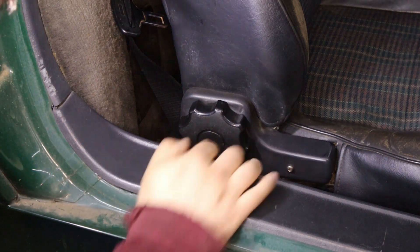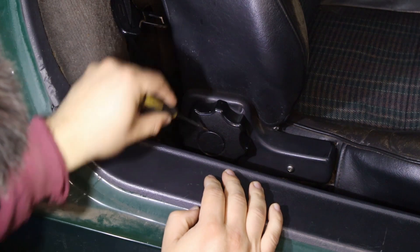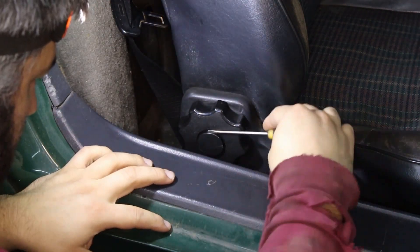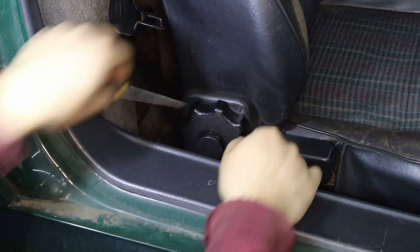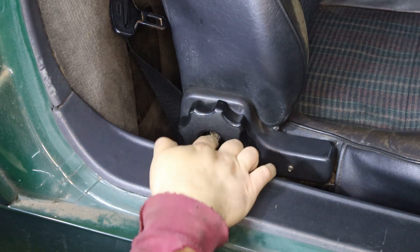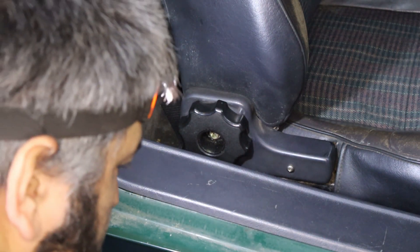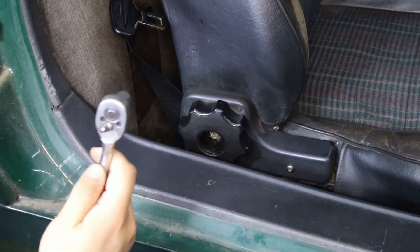The first thing I want to do is remove this little center cap, and once this is out that will expose a 10mm bolt. So I have my 10mm socket here.